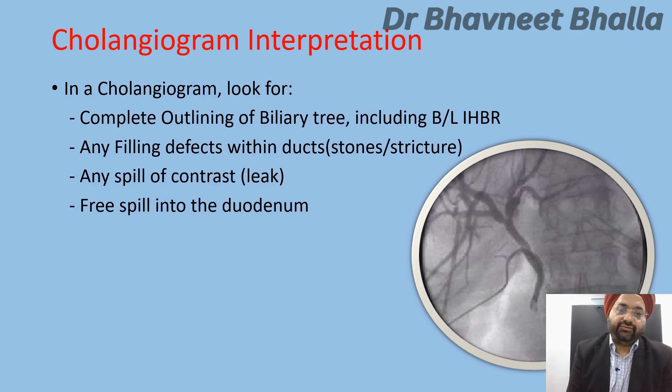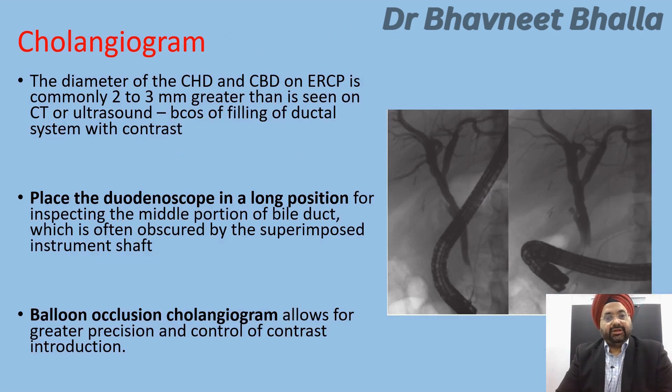When looking at a cholangiogram, check for complete outlining of the biliary tree including bilateral IHBRs. Look for filling defects indicating either a stone or stricture disease, any spill of contrast indicating a leak, and free spill into the duodenum. Note that the CHD and CBD diameter on ERCP commonly appears 2 to 3 millimeters greater than on CT or ultrasound due to the ductal system being filled under pressure. Place the duodenoscope in a long position to inspect the middle portion of the bile duct, and consider balloon occlusion cholangiograms for greater precision.